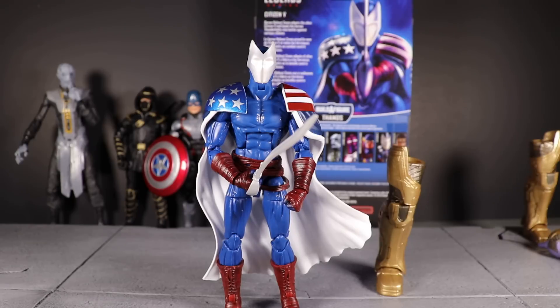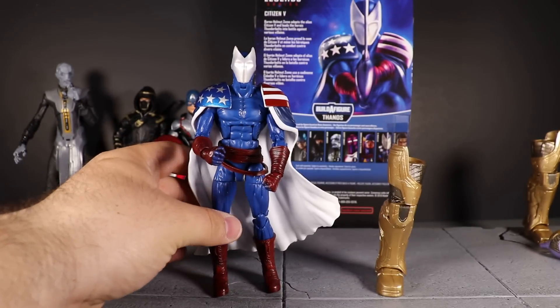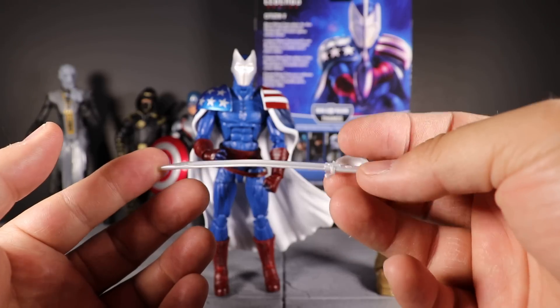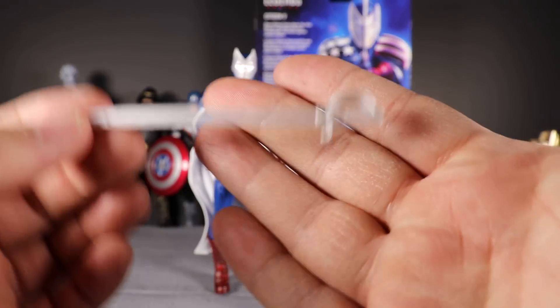I'm not going to go over the articulation because it's Bucky Cap — we've seen it, we know it. What I will say is the good about this figure: we get a new cape, which is cool even though it hinders articulation quite a bit. We get a new sword, which is cool, though there's no paint on it whatsoever — it's just dull gray plastic, which is a shame, but the sculpt is very nice.